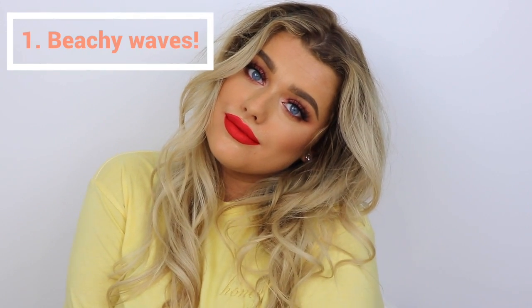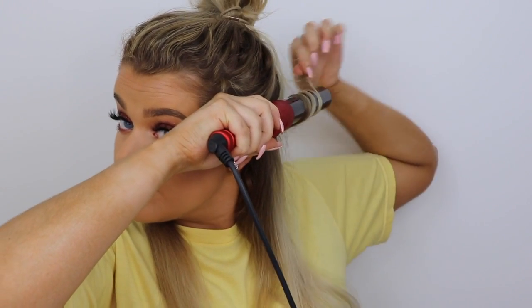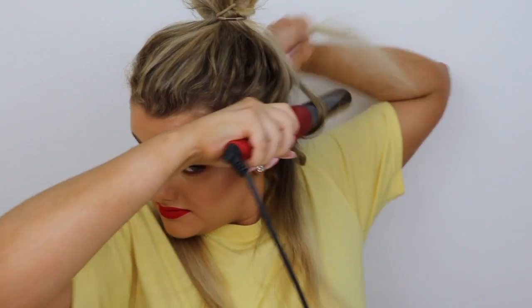Let's start with the easiest style — classic beachy waves. I'm starting off by sectioning my hair and using a large sized curling iron with smaller sections of hair than I usually would. I'm alternating the direction I curl them each time, as this adds more volume and dimension. I'm repeating this process taking small sections, curling one outward and one inward, and once I'm done with each layer I'm tying it back so it's out of the way.